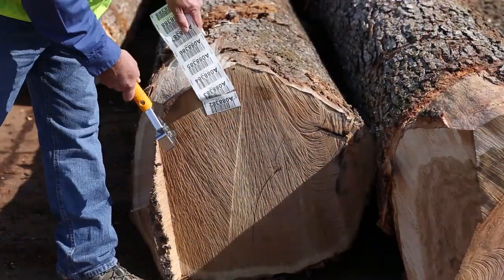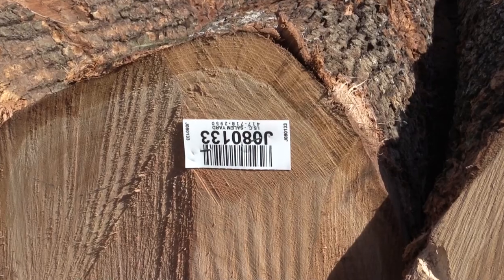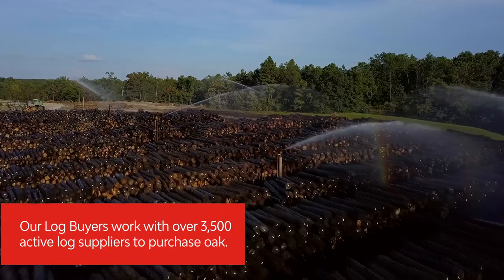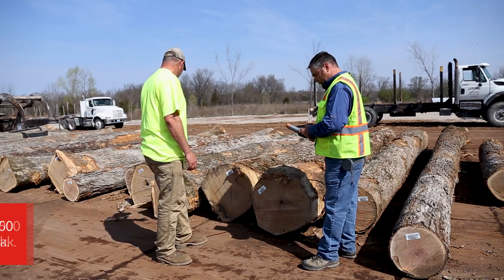Each log is given a unique barcode tag before it is placed on the yard to ensure 100 percent traceability of the log. From that tag we know where the log is located in the inventory on the yard, the log buyer who purchased the log, the GPS coordinate of where that log was purchased, the total volume, value, and grade of the log, and the logger who sold us that log.